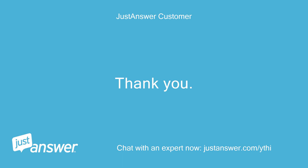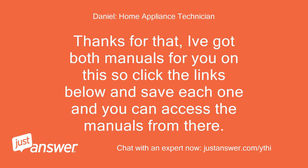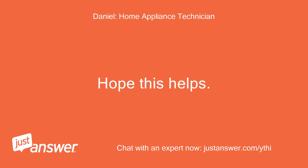Thanks for that. I've got both manuals for you on this, so click the links below and save each one and you can access the manuals from there. Hope this helps.